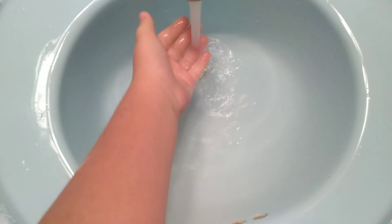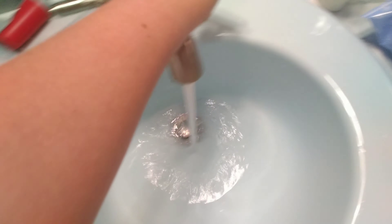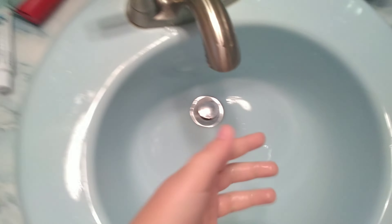And for advanced, here is how to dry your hands. First, you're going to want to turn off the water. Wait for all of it to go down. Then you're going to want to pick up the towel.